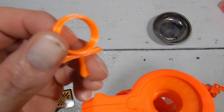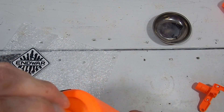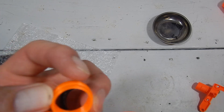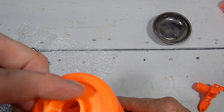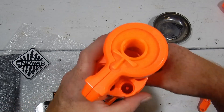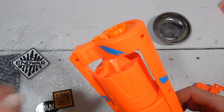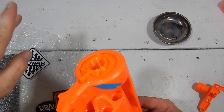Get a couple of those tabs to line up, and that's what we have now. If you do want to put the design piece on, it has a little lip that allows you to fit it in there, and it even has a little notch that lines up with a notch at the top so you can snap that in place. That's actually a snug fit — there we go.